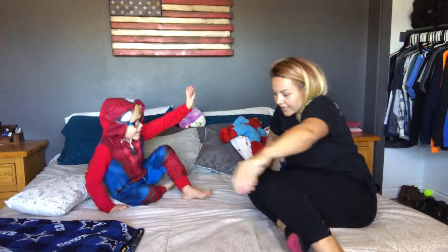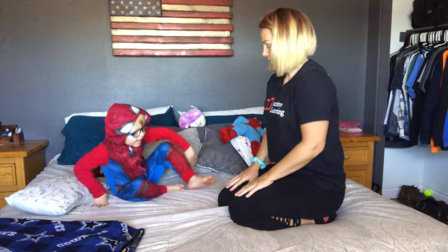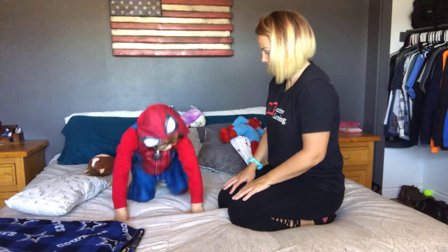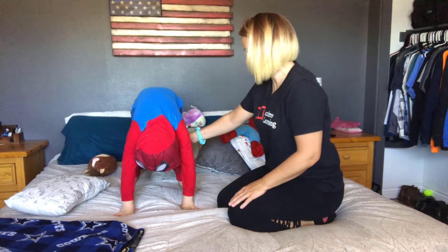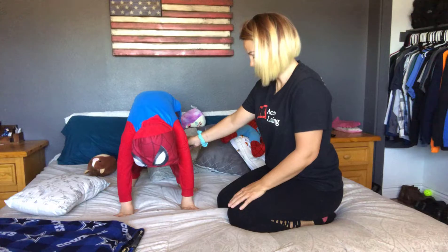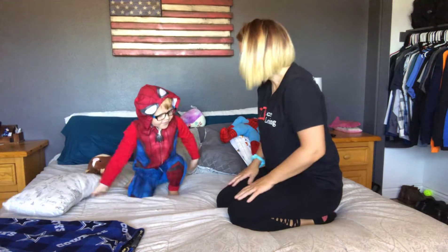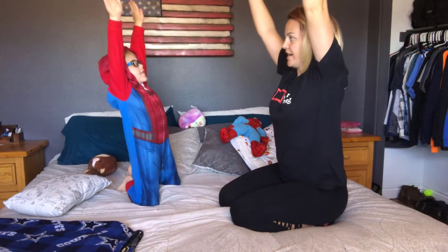You ready? I want you to get on your knees. It's a good stretch before we go to bed. Okay, get up and do it — stretch, stretch, stretch! Do you want to count to ten? Perfect.